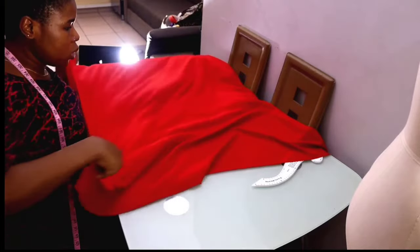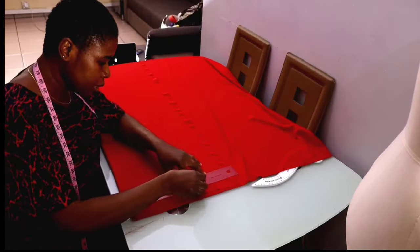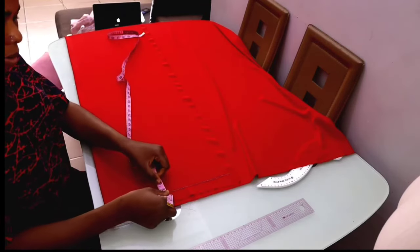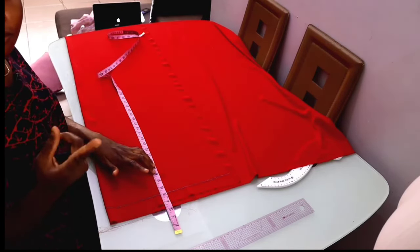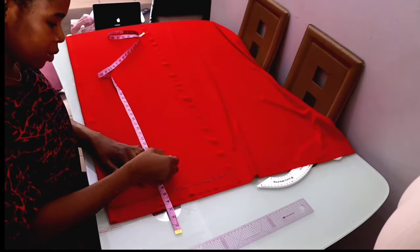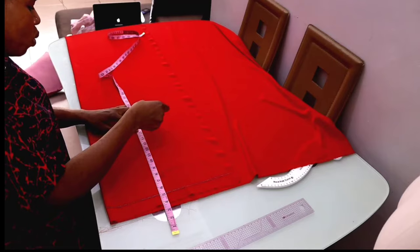I'll fold my fabric into two and rule a guideline to have a starting point. It's an off-shoulder dress, so I'm going to minus five inches — I'll place five on my guideline. I'll measure down the length of my armhole. Normally I'd use nine inches for the armhole, but since it's an off-shoulder dress and I don't want my armhole to show, I'll use eight inches for my armhole. Then I'll measure my waist length with seam allowance.